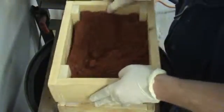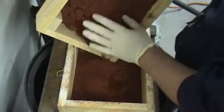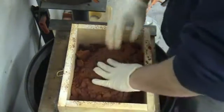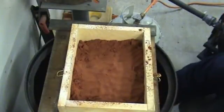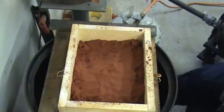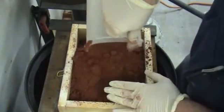Let me just keep working it. You can see we've got a pretty good layer down now. Now that they're basically covered, we can go ahead and dump the rest of this in here, like so. Set that out of the way and just start pressing this all down in. Okay, let's get some more. At this point I think I can start ramming it.